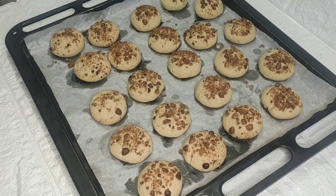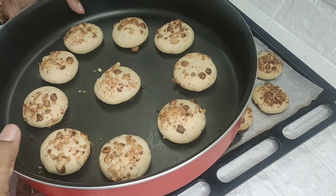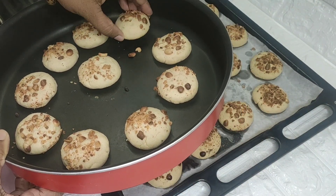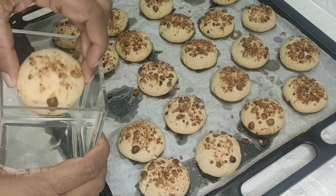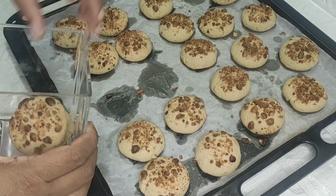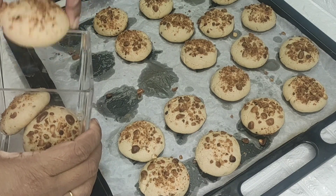We are ready — the peanut butter cookies are done! This is a good recipe for all of us.